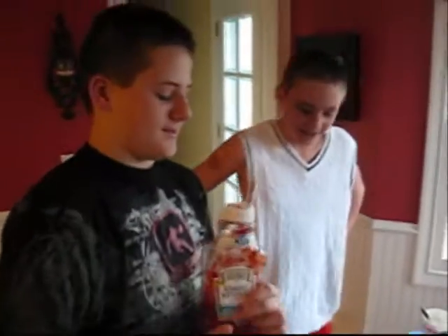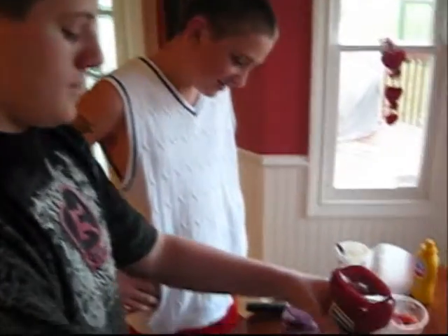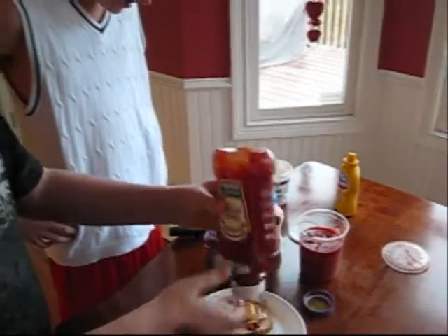Well, I think that side looks pretty good but that side looks pretty plain. Let's put some ketchup on it to go with the mustard. Oh, that looks good. You made a good choice, Evan.